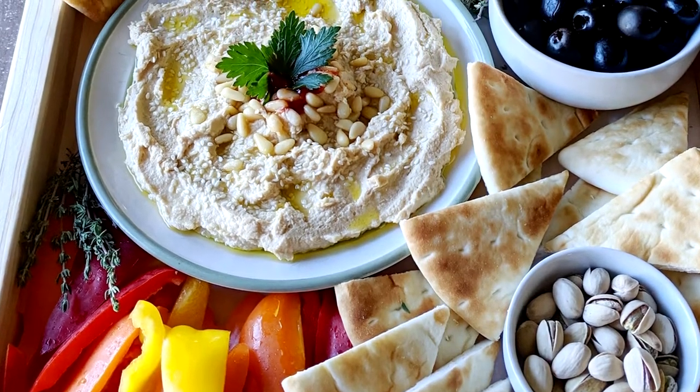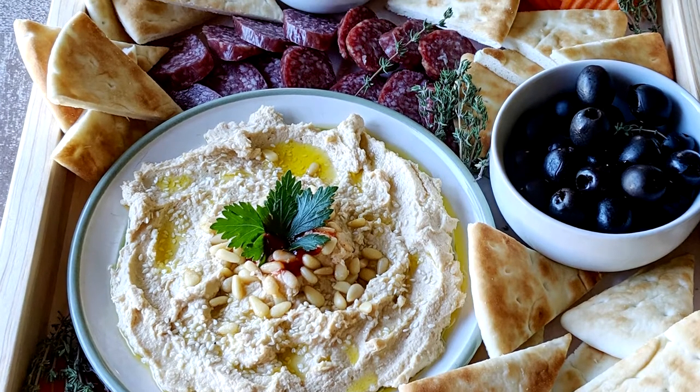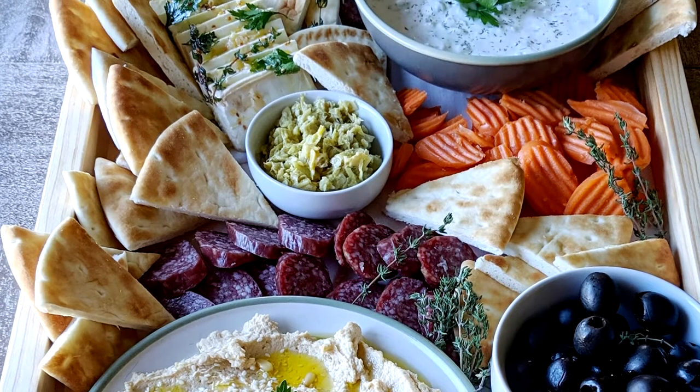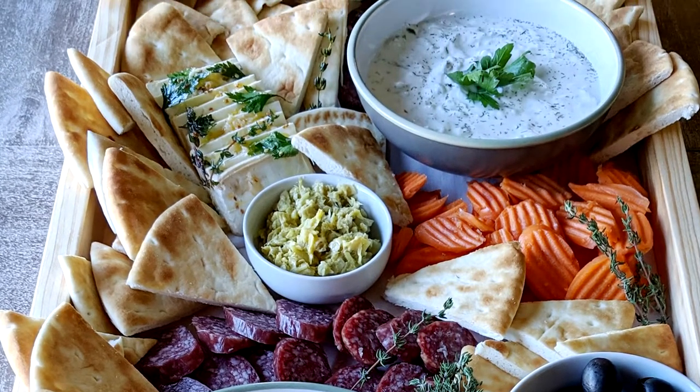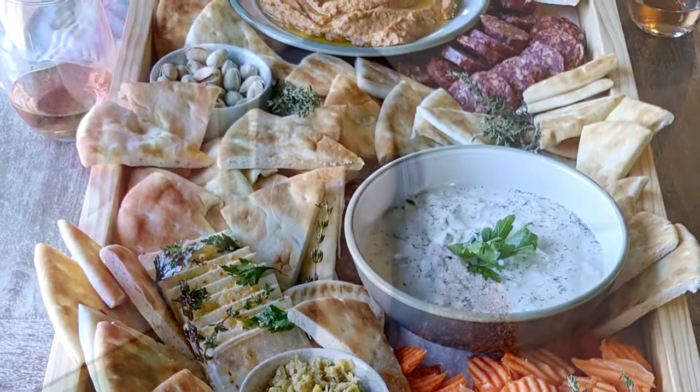Next up we have produce, and this is often where you'll see the different pops of color come in for a lot of boards or platters. You can use fruits, vegetables, fresh or dry — lots of opportunities to add various types of produce. Remember that you'll always want to make sure there are little bite-sized pieces. So if you have a big bunch of grapes, think about cutting it up so there are only a couple of grapes on each stem, to make it easier for whoever's eating your platter.